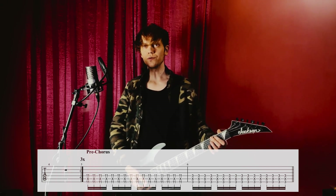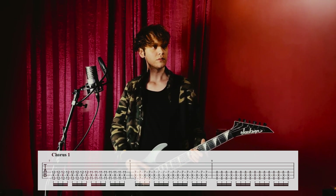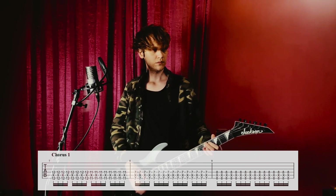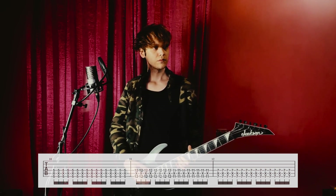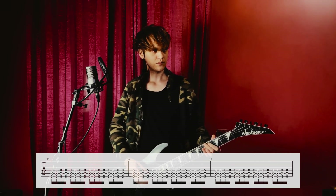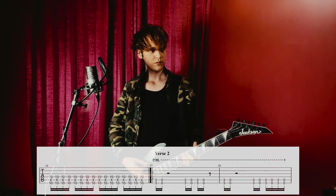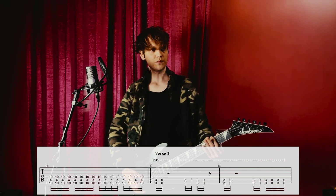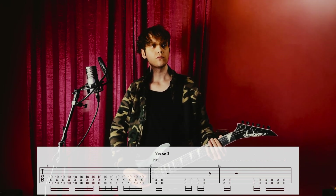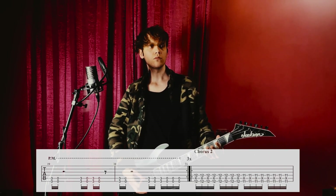And then we have the first chorus, which goes… And then we go back to the verse, which was… repeated three times. Again. Second chorus again. This time it's repeated twice…